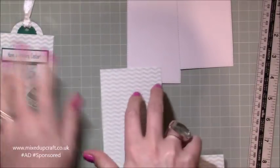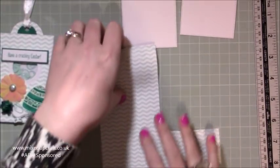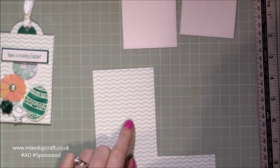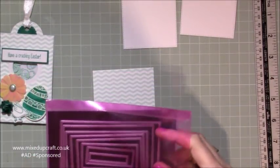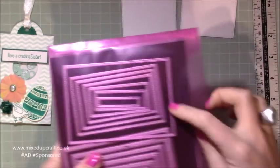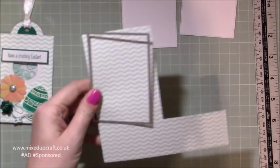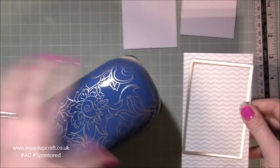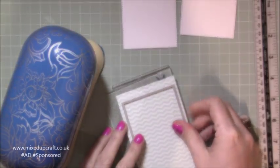On top of that you also want to do the paper. This was a sheet of six by six that came in the pack. I can get two tags from this one piece of six by six, which is always good. I'm just going to run this through my machine using the nest of rectangle dies. That one is now all cut out — just save that scrap bit because it can go in your scrap drawer.